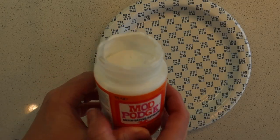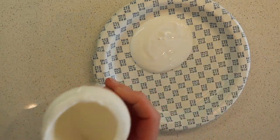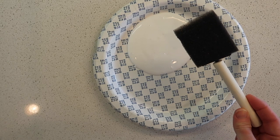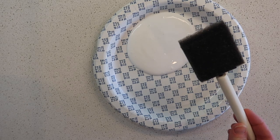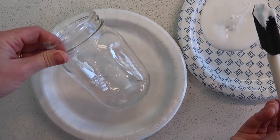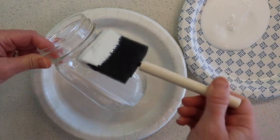It's Mod Podge time! Let's pour some onto a paper plate. I'm going to be using a foam brush — these are very cheap brushes, I can just throw it away when I'm done. I'll use a paper plate to keep from making a big mess. Now here's the fun part — let's just coat the entire jar.